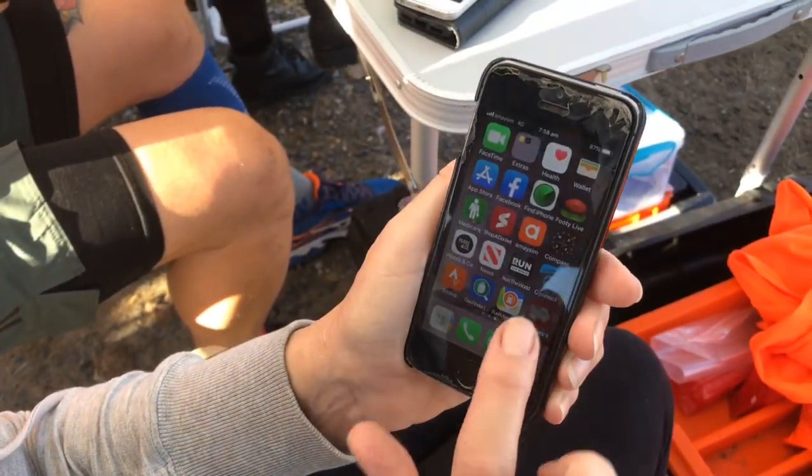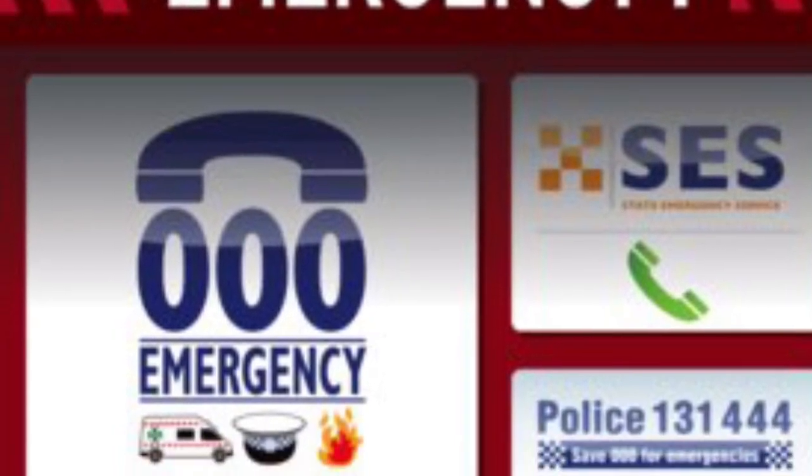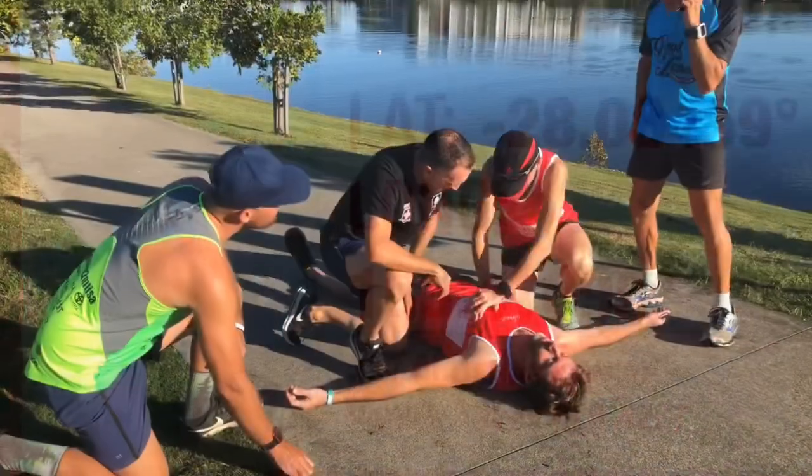We recommend using the Emergency Plus app to call the ambulance service. This gives your actual location and you can pass this on to the ambulance service.